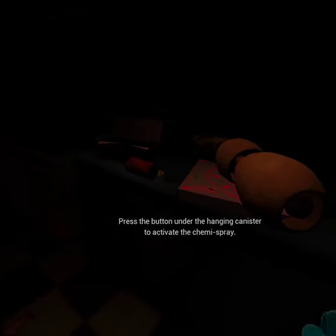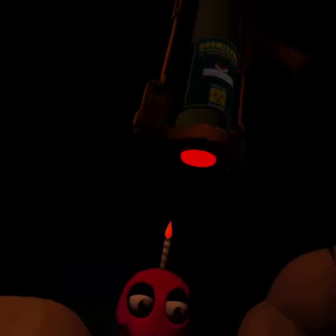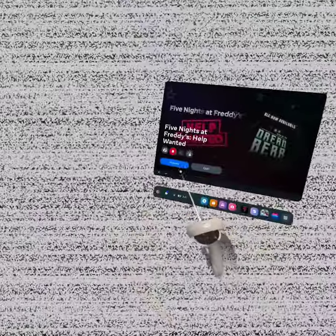apply the Fazbear Entertainment restaurant grade chemispray to Chica's exterior. Press the button under the hanging canister to activate the chemispray. What? What? What?